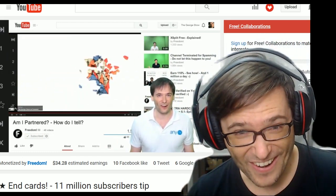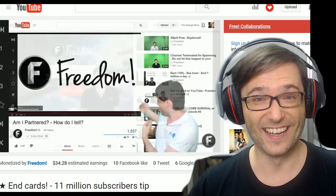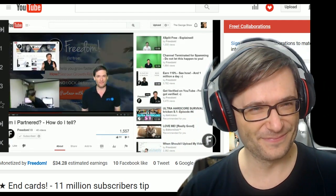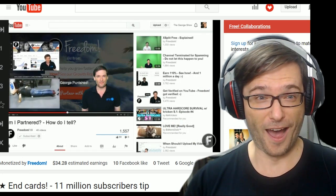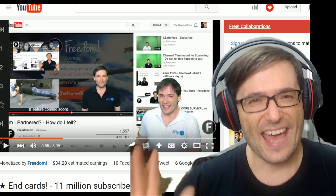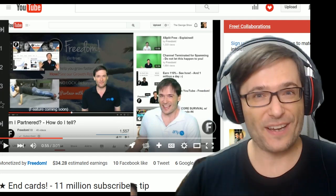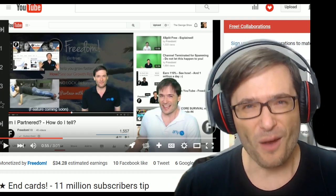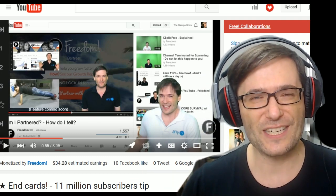These are called end cards. I did the same in my last video. To see how to get your channel verified, click the first video. To see George get punished, click the second video. End cards will give you more views and watch time because people want to see more of what they just finished watching. So give them one or two of your best videos that you want people to watch next. I hope this helps.